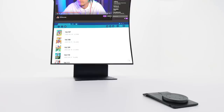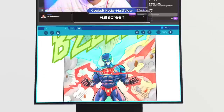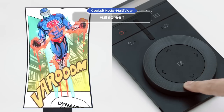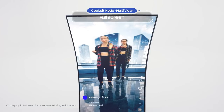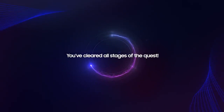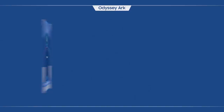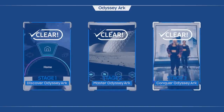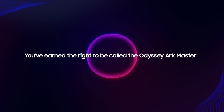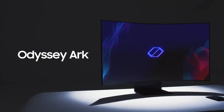Now it's time to see how to use full screen mode in cockpit mode. When you click on a screen and select Full Screen on the menu, you can read web comics and watch fan cam videos in cockpit mode. It's a whole new experience. Now with the Odyssey Arc by your side, you can unleash your full potential — good luck!